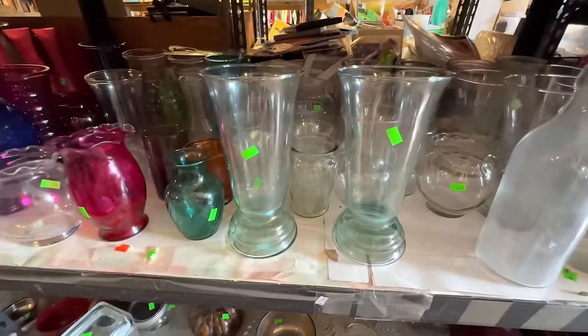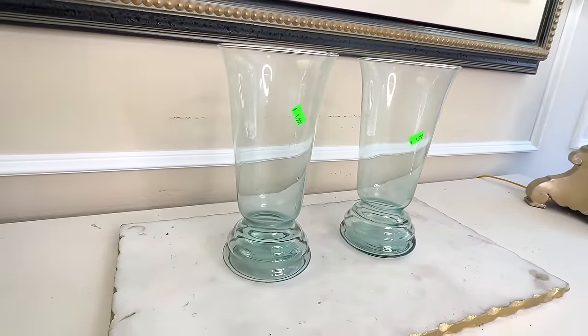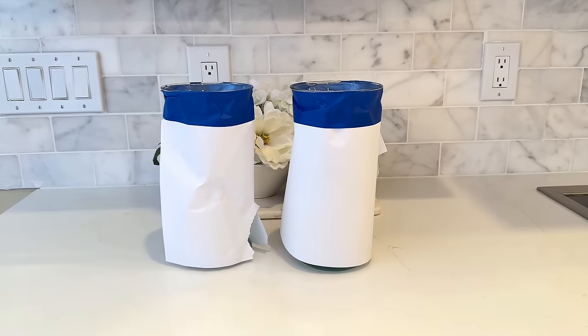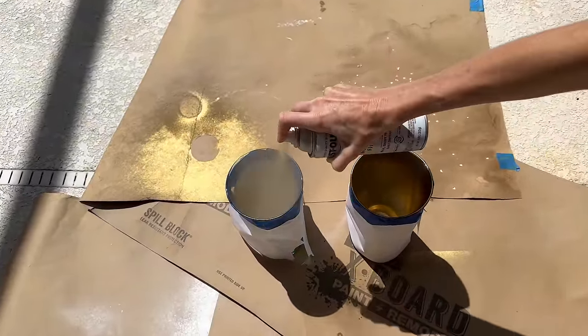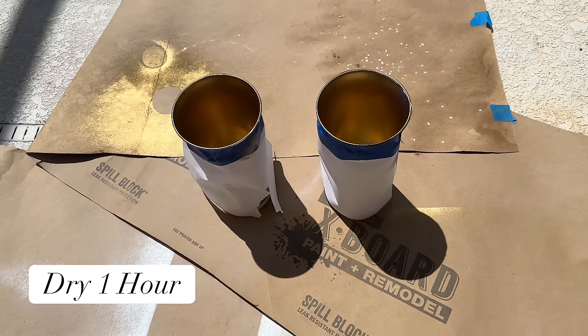I'm really excited about our next transformation — actually transformations, because there are two of them. I came across these beautiful glass vases — a pair of them. I loved the size, shape, and the beautiful tiered base detail. The price was a screaming deal at one dollar and 99 cents a piece. We're going to be painting these glass vases — not the outside but the inside — because we're adding decorative details to the outside later. I got blue painters tape and copy paper to protect the outside, then took the vases outside and sprayed the inside in gold Rust-Oleum spray paint, making sure the entire inside was coated. I let it dry for one hour.